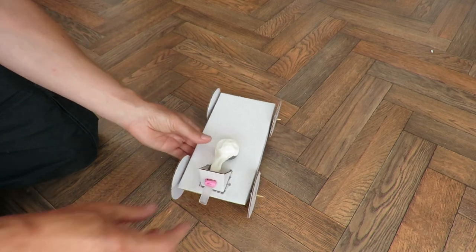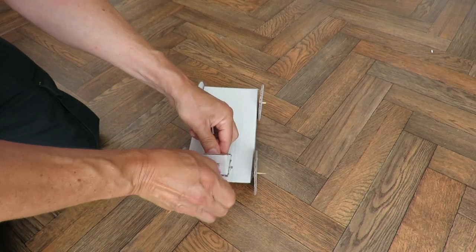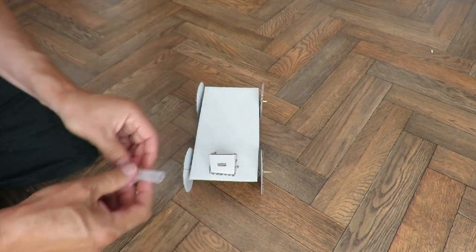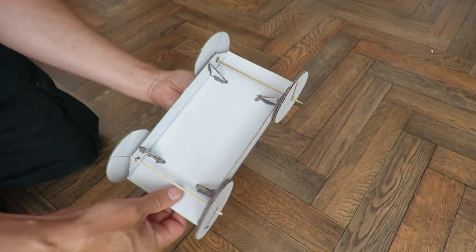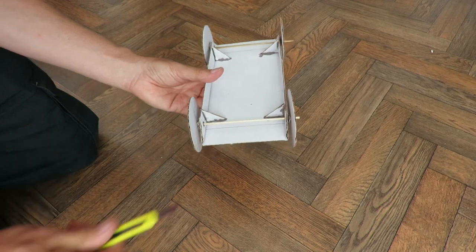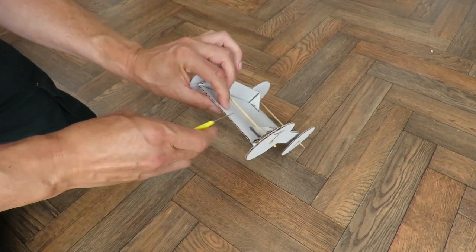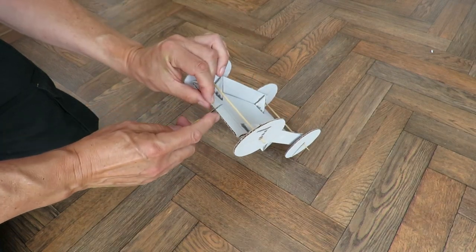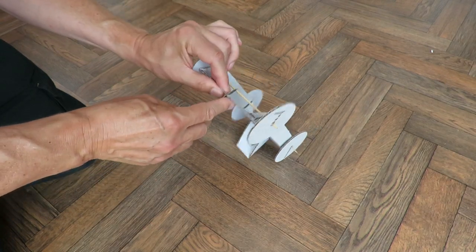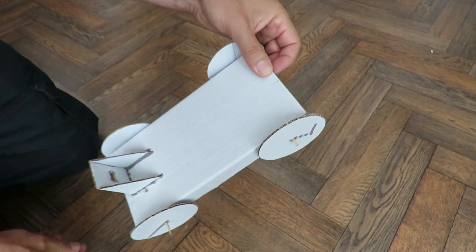Not very much to modify. We don't need the balloon for a start, so we can take that off. I'll leave that bit on there. And what I'll do is I'll cut a slot just here, right in the middle somewhere. That's all I've done.